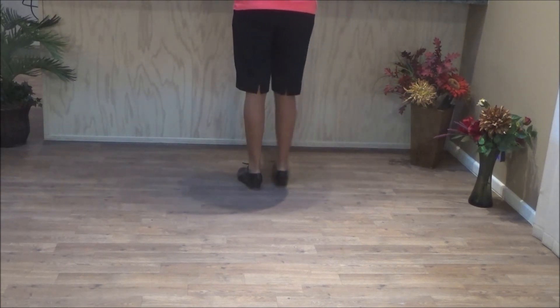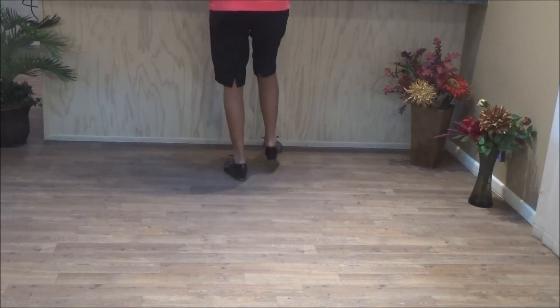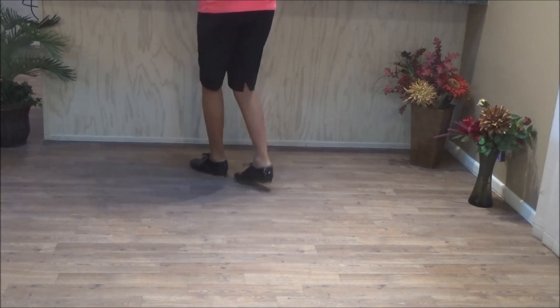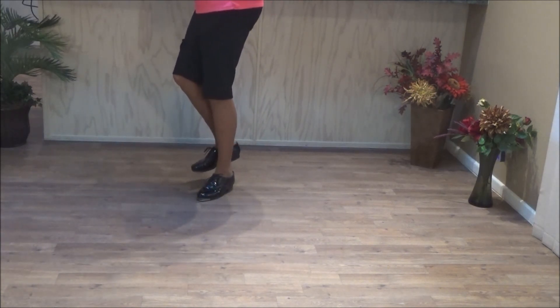Now do the two heel-toe combos: double step, heel-forward, toe-back, heel-forward. Double step, heel-forward, toe-back, heel-forward. Then double step, double step, double step, kick, and push right.